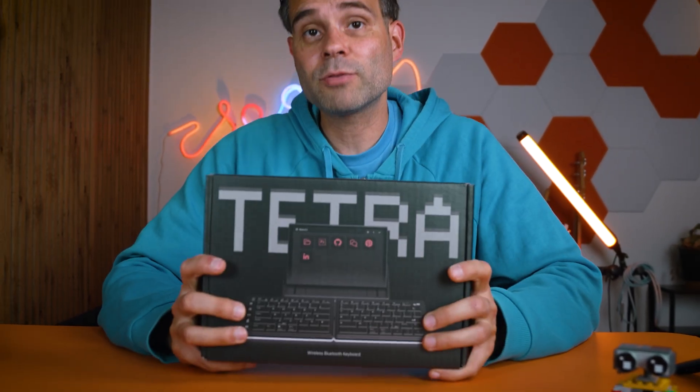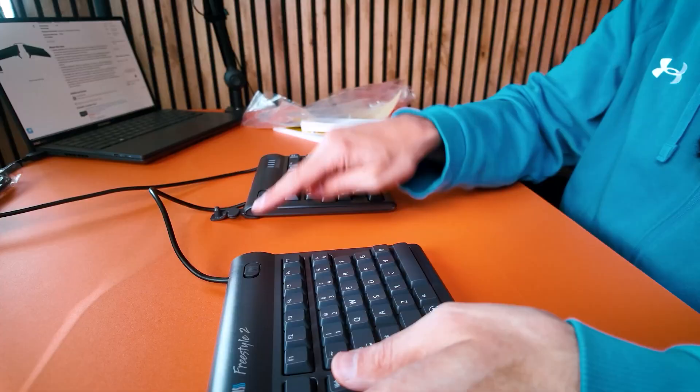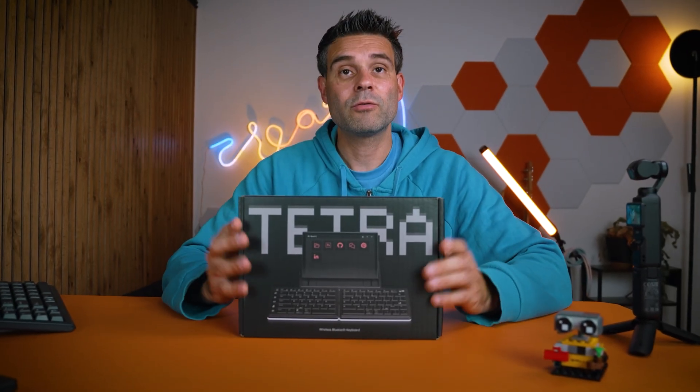I'm here today with the Mobile Pixels Tetra keyboard and I just wanted to see how much split keyboard you can get as opposed to a wired keyboard, which is nice as well — the Freestyle 2 from Kinesis. Let's dig in and see what you get for $300.